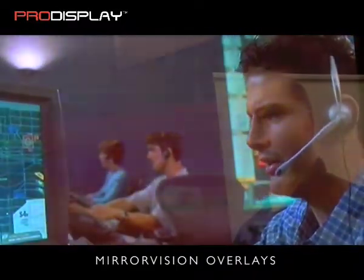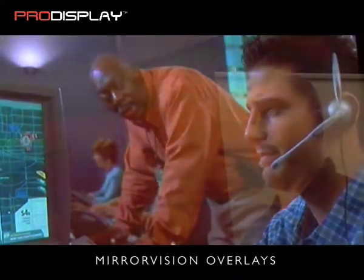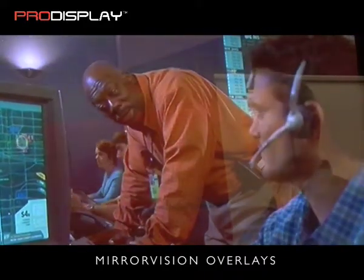Transform your screen by making it an integral part of the room's decor, adding a sense of style and elegance to any traditional or contemporary interior.